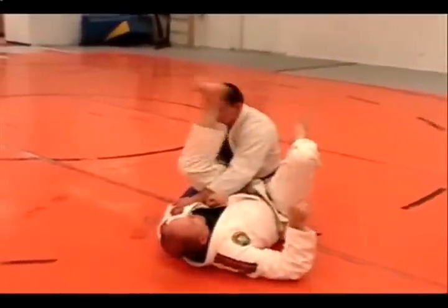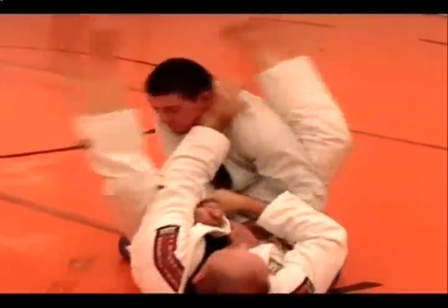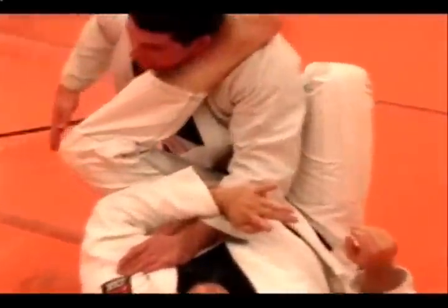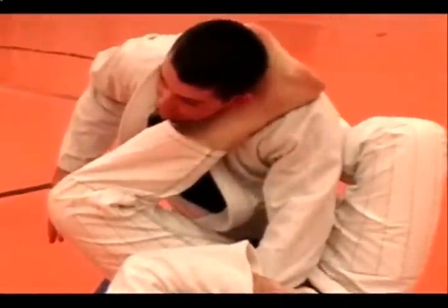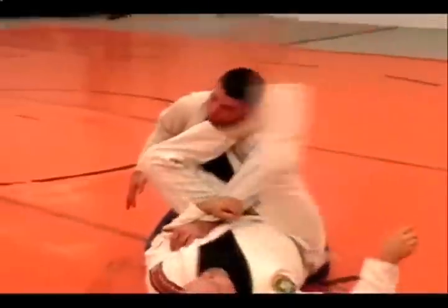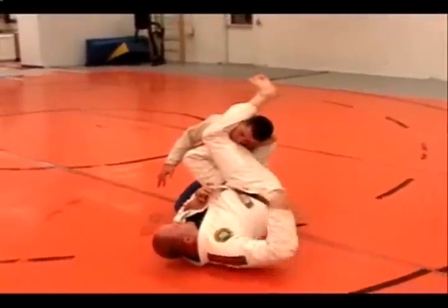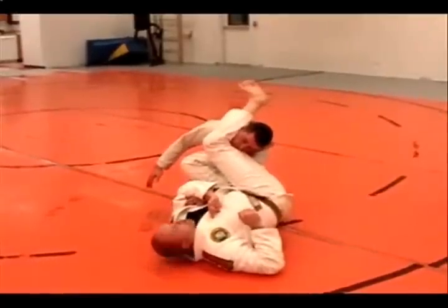Let's do that again, slow. So I'm here and I go for my arm bar. As that goes, this pulls down and I hook behind his head, and I'm going to be trapping the arm. To get myself over, I do a simple pendulum lock, and I'm really cranking behind the head here. And I get my arm bar this way.